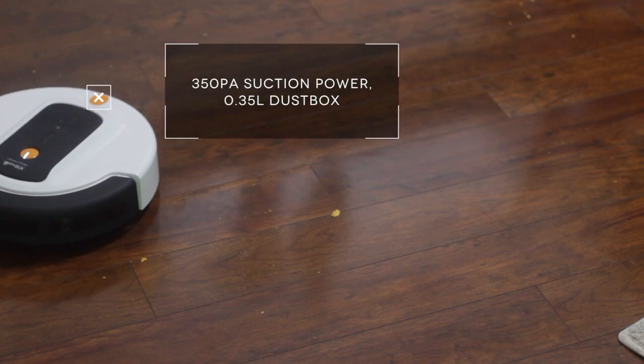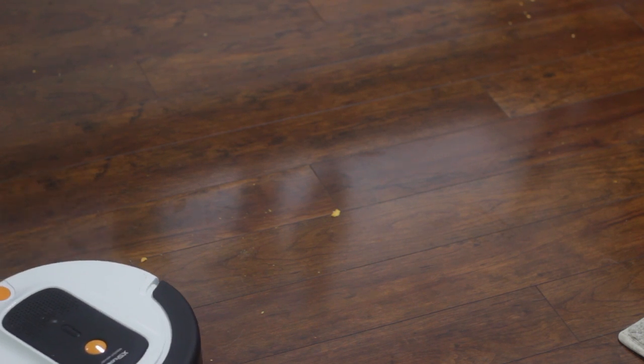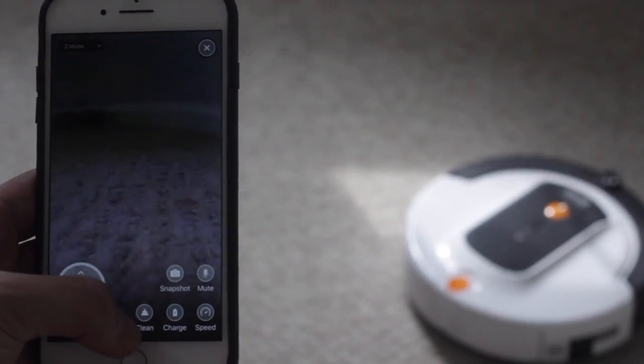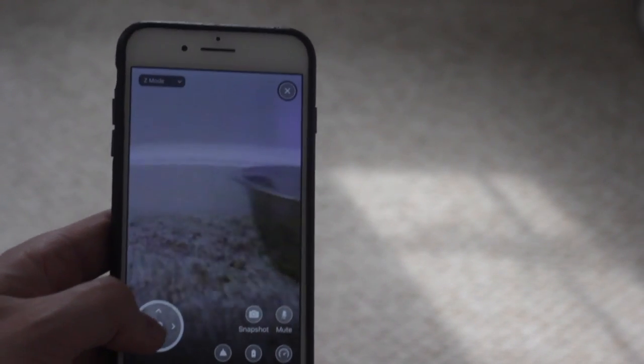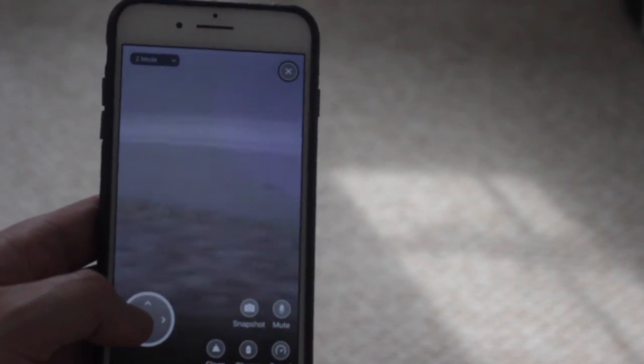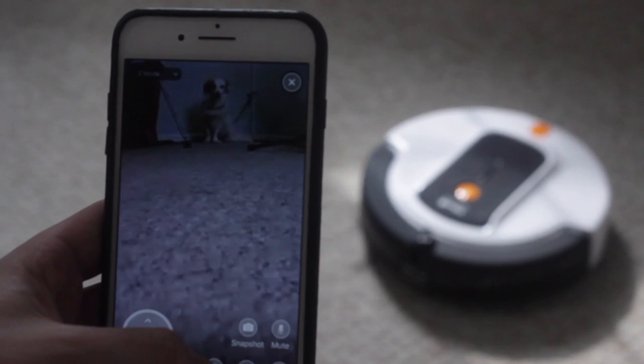It also has five different cleaning parts — they call it a five-step cleaning system. It sweeps, it rolls, it sucks as a vacuum, it has flaps that dig up dirt, and it mops for hardwood floor situations. It's all controlled through an application on your phone, and you can also view the two megapixel camera through the app to see what the robot sees.